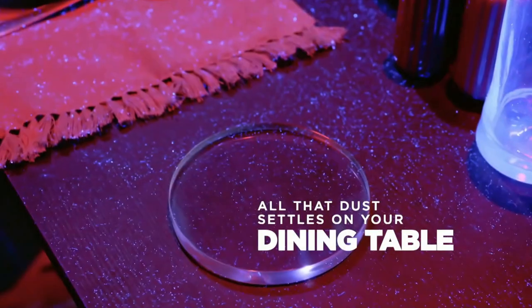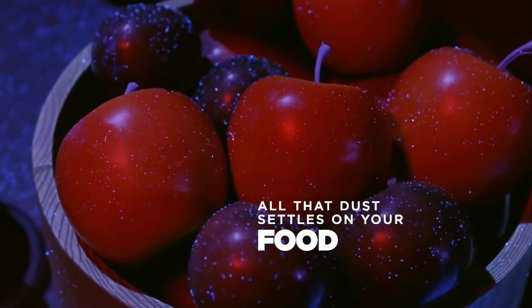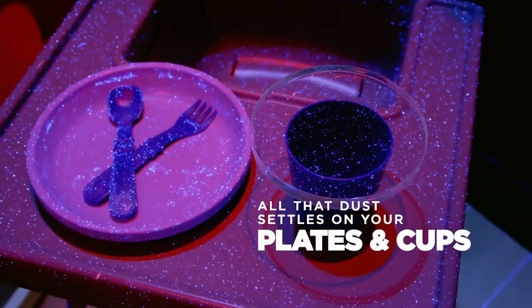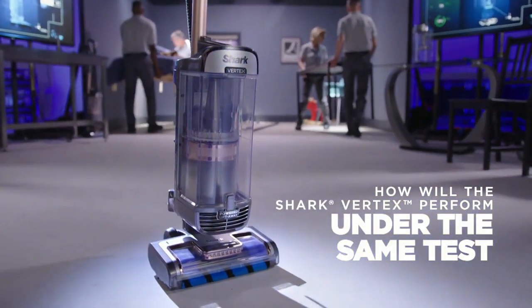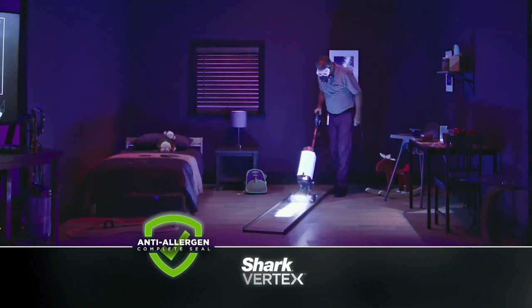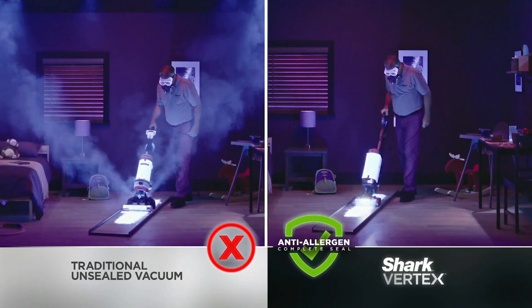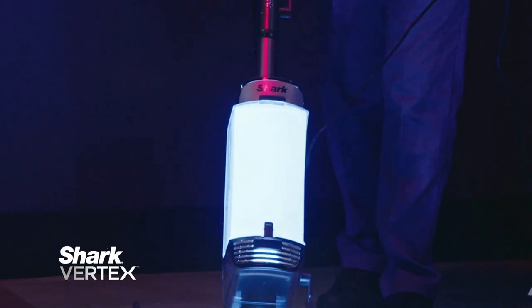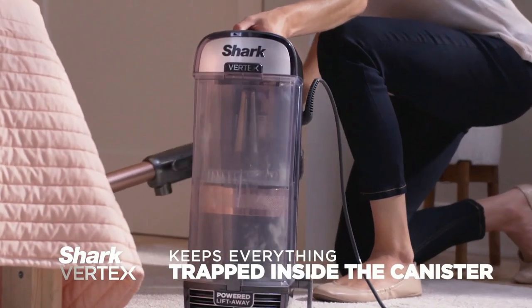It lands on our tables where we have our meals, on the foods we eat, the cups we drink from, and even where we rest. Then we did the exact same test with the Shark Vertex. As you can see, the Vertex traps this microscopic material. Unlike the competitive vacuum on the left that leaks, the Vertex doesn't allow this material to escape. What goes in the Vertex stays in the Vertex.